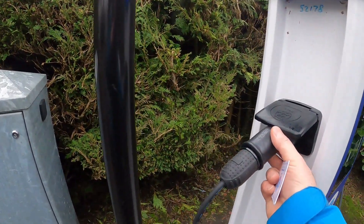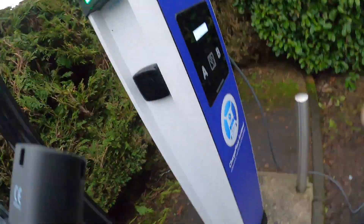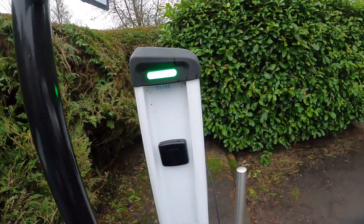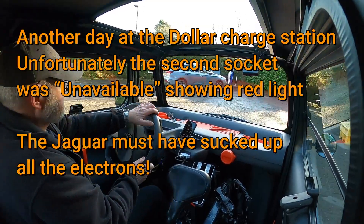1.148 kilowatt hours, 1 hour and 9 minutes. To switch off it's plugs A and B — B and A in fact. Plug, and then unplug. Plug 8 is now available, and the green light confirms it.